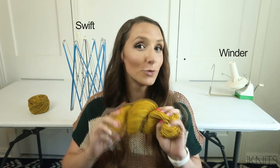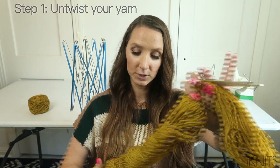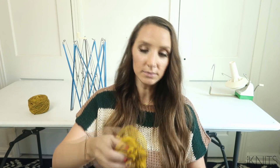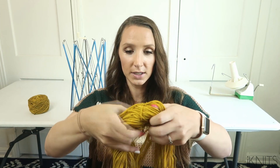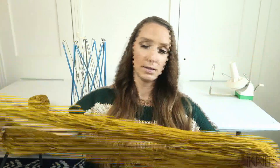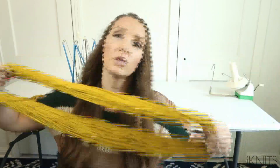This is the winder, and this is called a swift. First, you're going to untwist your yarn just like so. There are these little strings keeping it nice so it doesn't tangle on you.